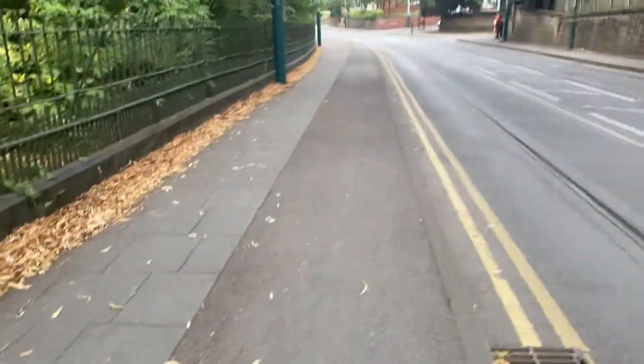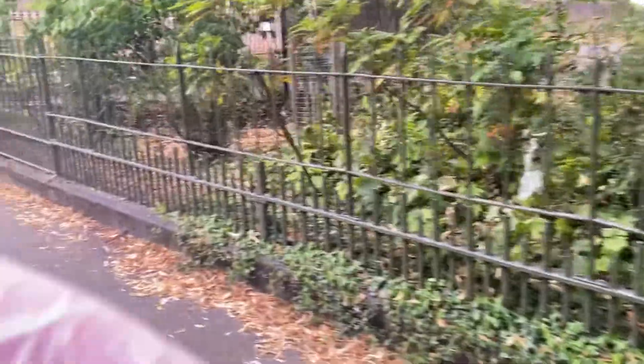We're going to be going back down this hill when we come out of the arboretum — it's called arboretum, guys. We're going to do frisbee for an hour and then we're going to go down that hill on the scooter. It'll be fun.